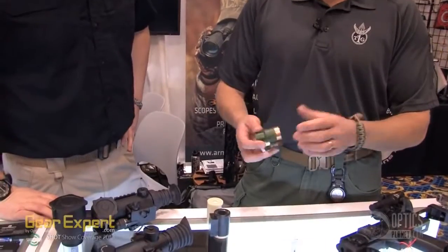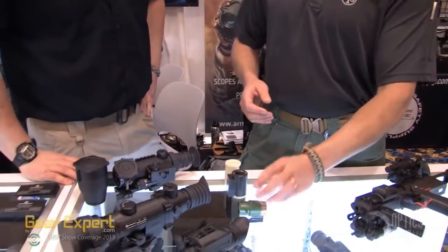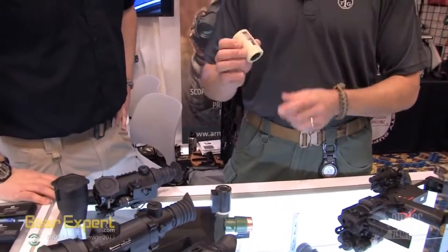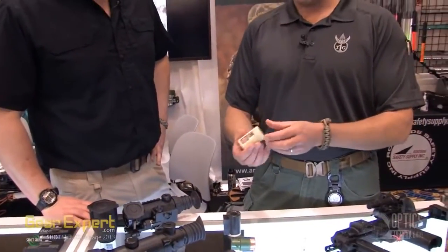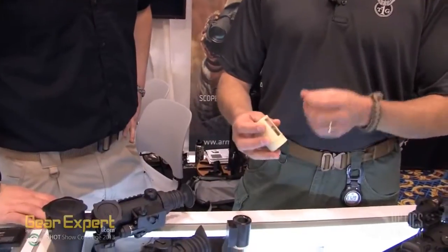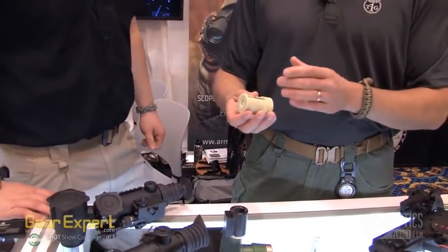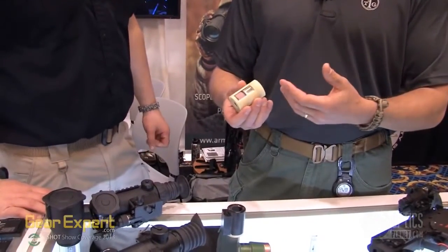Standard Gen 1 tube available to the civilian market — glass intensifier tube. Works okay, not very tough. What Armisight did was they took that intensifier tube, and you see it's metal and it's surrounded with a ceramic shell around it. Now things are virtually bomb-proof, but also it's actually a little better resolution.